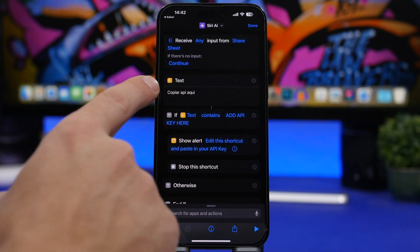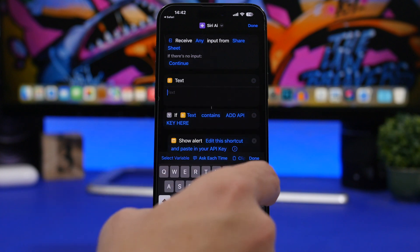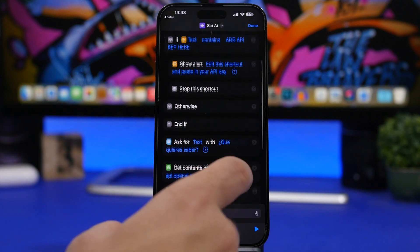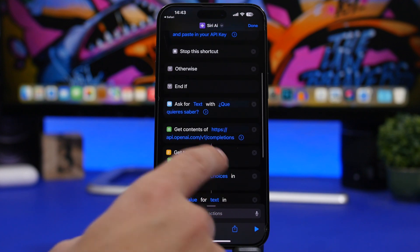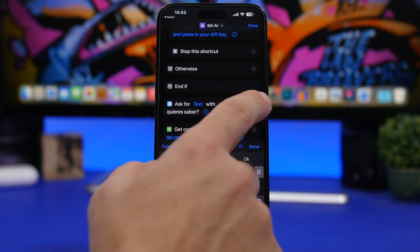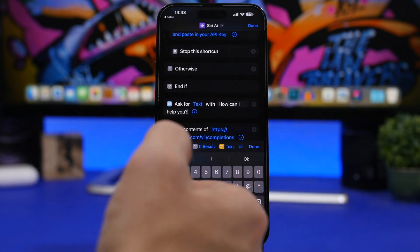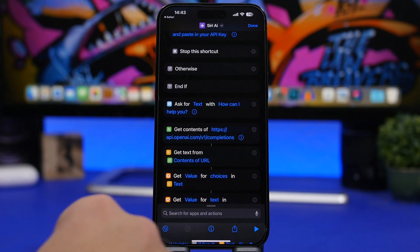Tap the Done button, then tap where it says Text. Select all the existing text, delete it, and paste the API key we just copied from the website. Tap Done, then scroll down to where it says Ask for Text. Tap on that text and rename it to something like 'How can I help you?' Now that we've changed the text, tap Done.